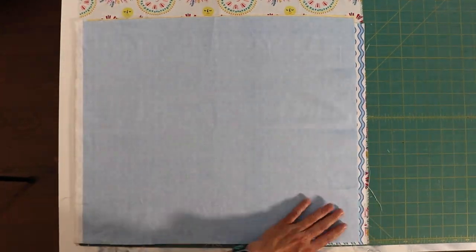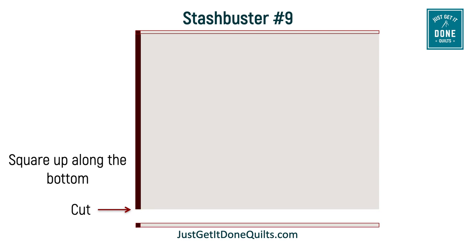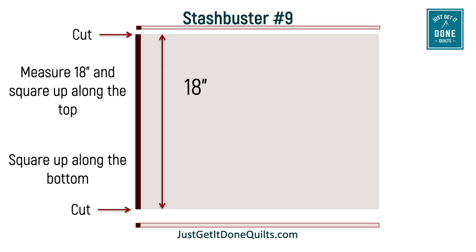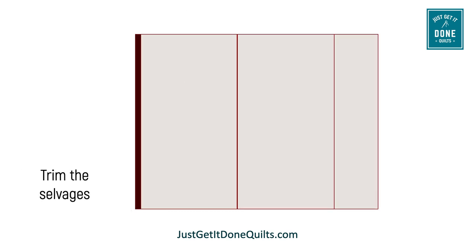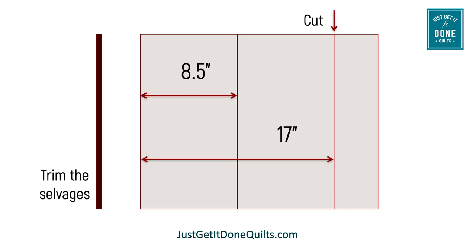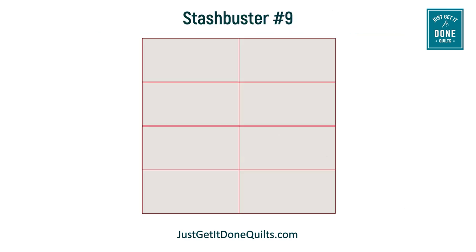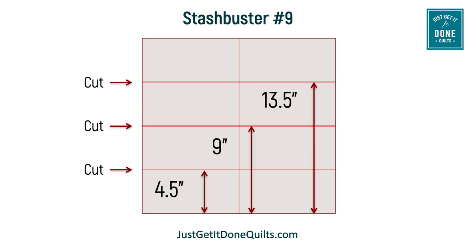I am comfortable stacking and cutting six layers of fabric at a time, but if you are a beginner or cutting is not your thing, you may prefer to cut one pair at a time. First, square up along the bottom, then measure 18 inches and square up along the top. We are going to trim the selvedges, then make a vertical cut at eight and a half inches and a vertical cut at 17 inches. Remove the outer stack and put it aside, but leave the rest of the fabric in place. Then make a horizontal cut at four and a half inches, nine inches, and 13 and a half inches.